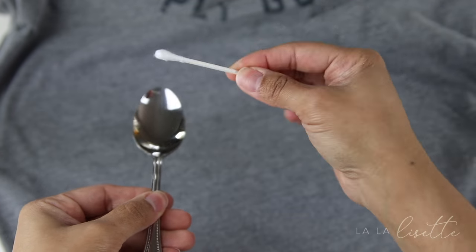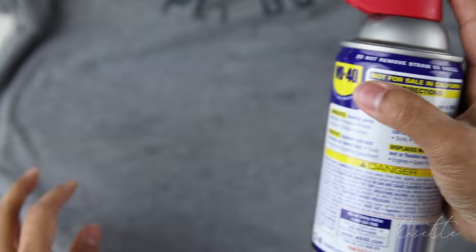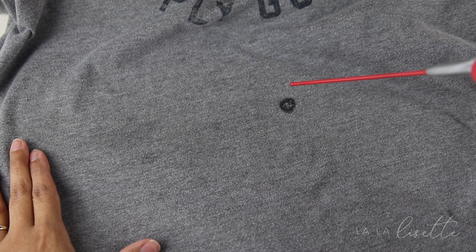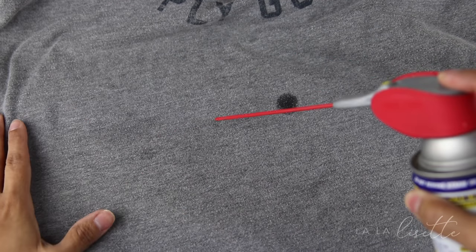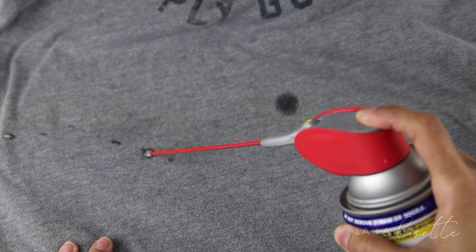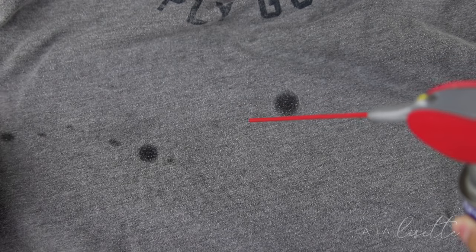In that case, you will spray a little bit of the WD-40 into a spoon and use a Q-tip to precisely put it on those oil stains. Now this can be a little tricky — you want to make sure you only spritz what you need. I had a little snafu; I was not very careful and it actually spattered. But it's okay, we'll take care of that in the next step. Don't worry.